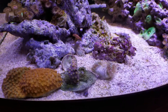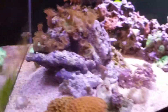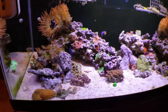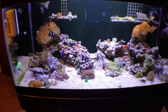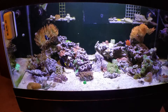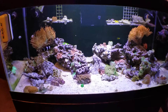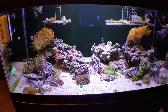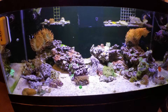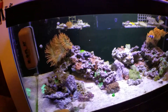Got a couple LPS in here I got from a buddy and trying to bring those back — that one's kind of bleached out a little bit. Give you a little full tank shot. We just switched this one up — it was a frag tank, had no sand, bare bottom. Now we actually redid the whole rock scape and have it looking good for my son.